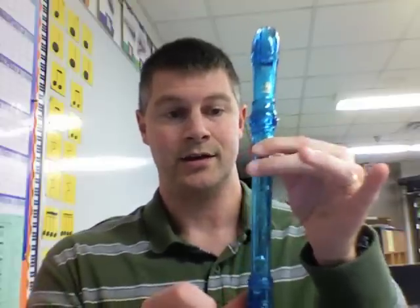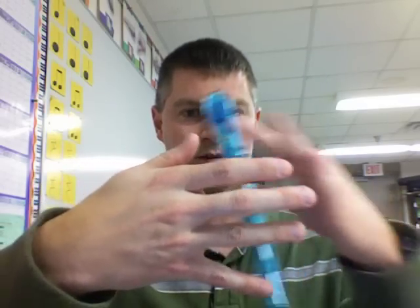We always have one finger — this finger — for B. Remember, B is the middle line of the staff. All of this is in your recorder karate book. A is the second space, and G is the second line. Remember from "Every Good Boy Does Fine," or whichever other story you like.